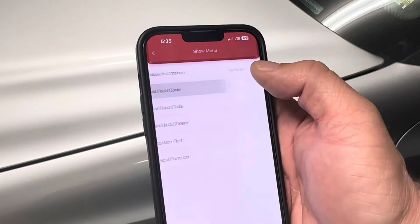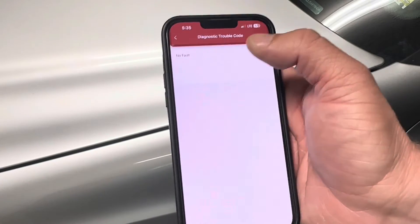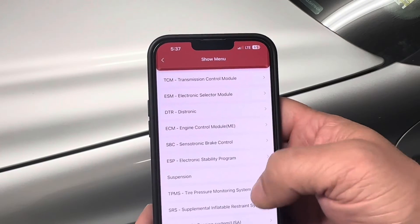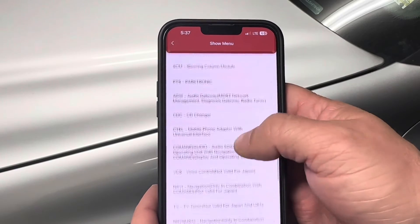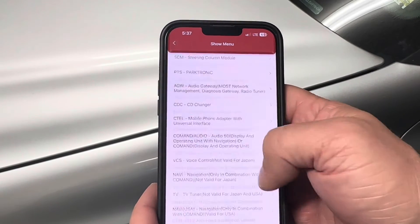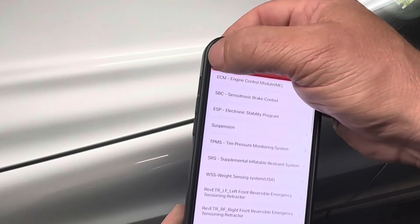Confirm that we are switched back on, and it has completed clearing all of our codes. Reading those fault codes again — there are no faults. Now I can do system selection where I can just pick the specific system I want to go into and work from there to run through an individual system.